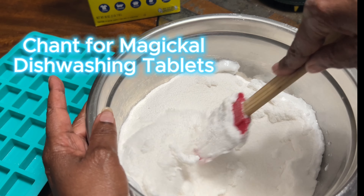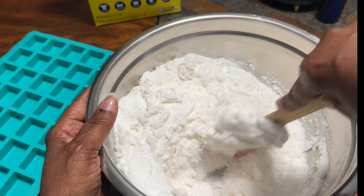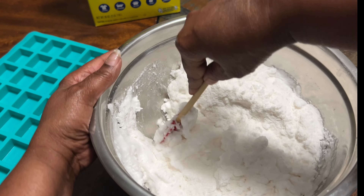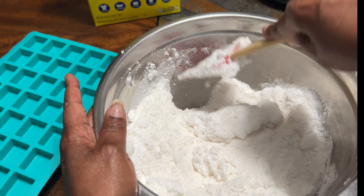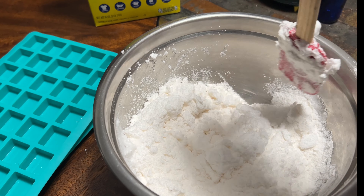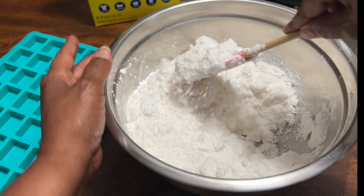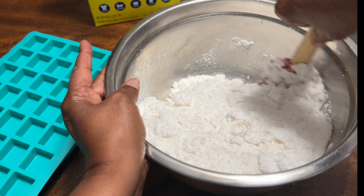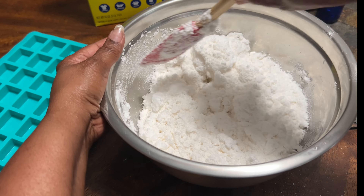By lemon's light and soda's might, cleansing power, pure and bright, with each swirl and gentle blend, protection, cleansing, now I send, magic flow, pure and strong, bless these tablets all day long. And you say this however many times you desire.